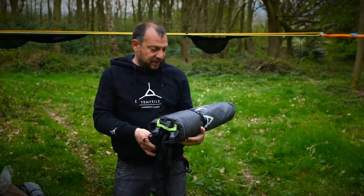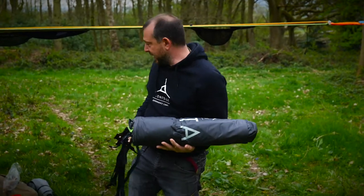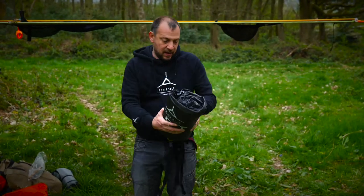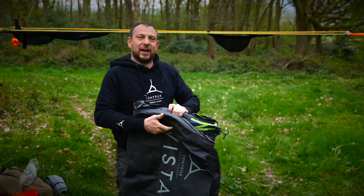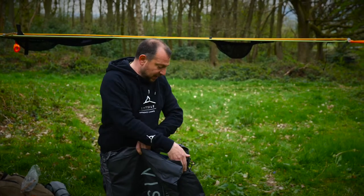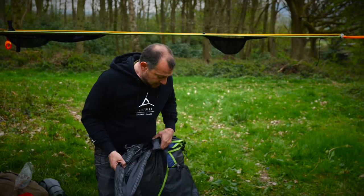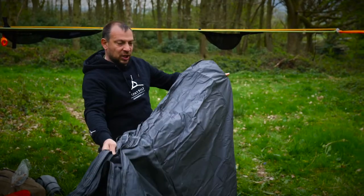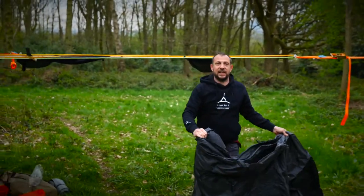The rain fly is pretty heavy — 8000 hydrostatic head and 3500 UV hours, which means you can leave it up for most of the season. We recommend you take it down once a month, check the straps for wear and tear, check all the fixings, hooks, and bungees. But this is a new one so I'm going to chuck it up over the whole thing and then fix the corners.